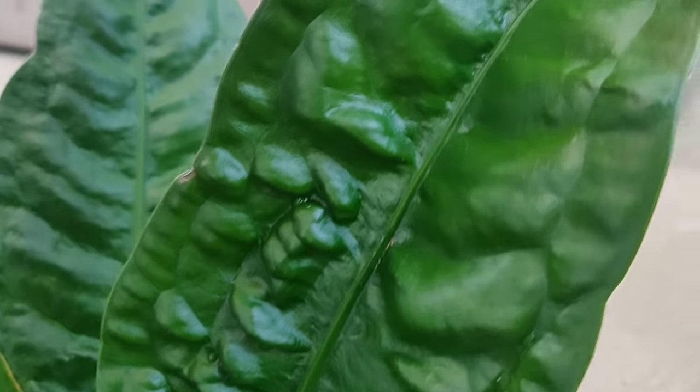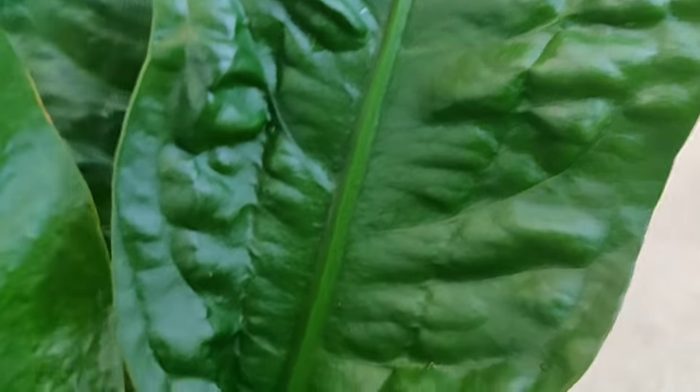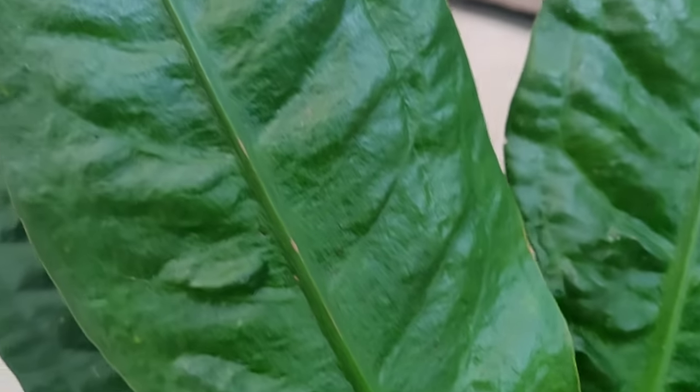I was just drenching my plant in neem oil and hoping magically the mites would go away, and that is so not the case. There is not a single trace of a spider mite anywhere on her leaves. All of the mites are gone. All of the webbing is gone.